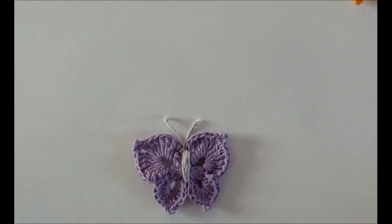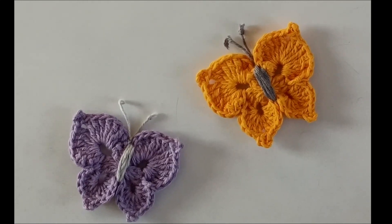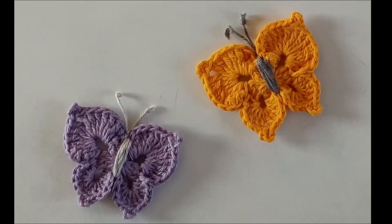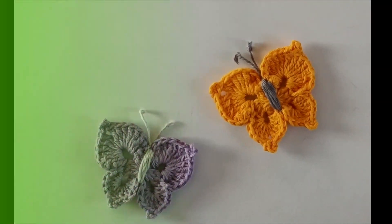That completes our butterfly applique tutorial. I hope this tutorial was really very useful as well as interesting. In case of any queries, please let me know through comments. Thanks for watching and have a wonderful day!